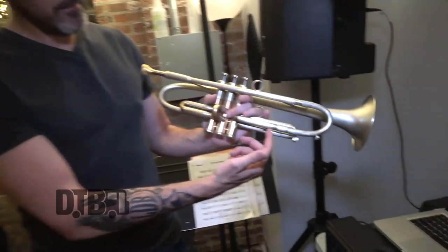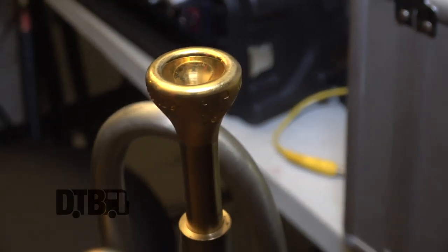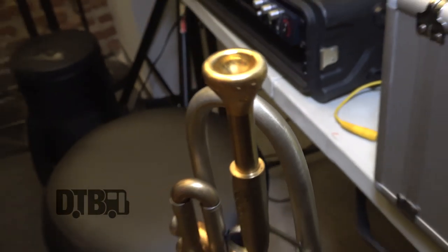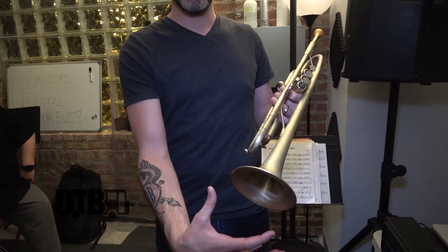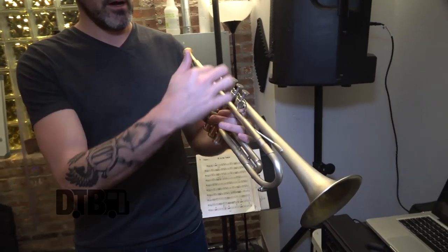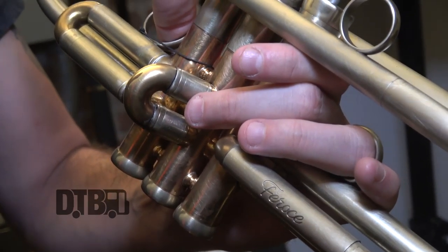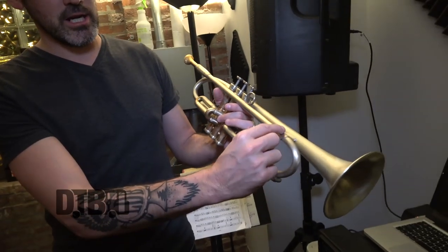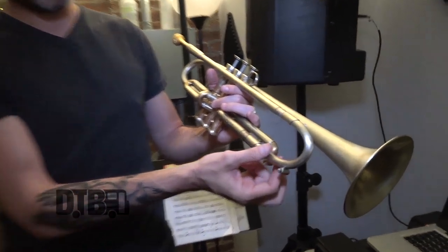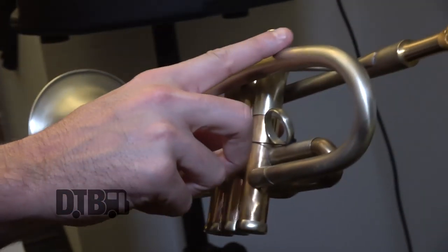Yeah, it's Feroche — that's the model name. I don't know enough to really talk about the difference in all the models. He has several, about four or five different models. Some of the bells are larger; some differences are also the type of metal on the horn and in the lead pipe, and the general shape of how the lead pipe is rounded, here and here on the crook of the bell.